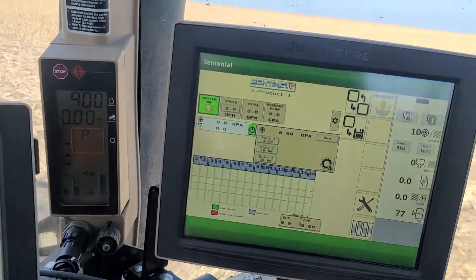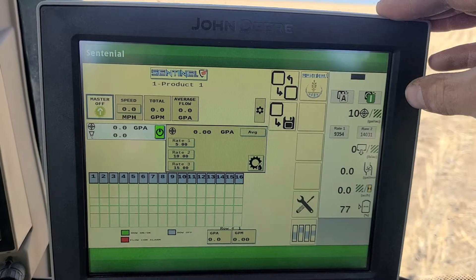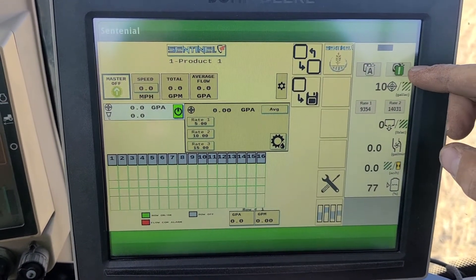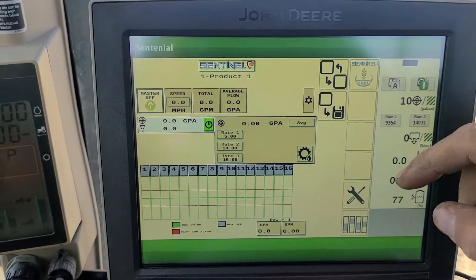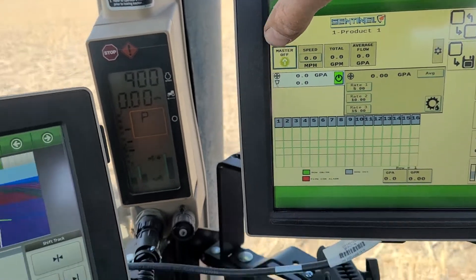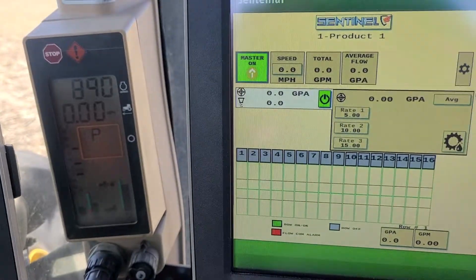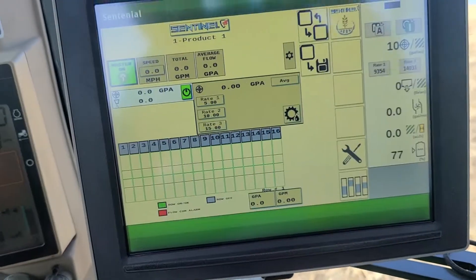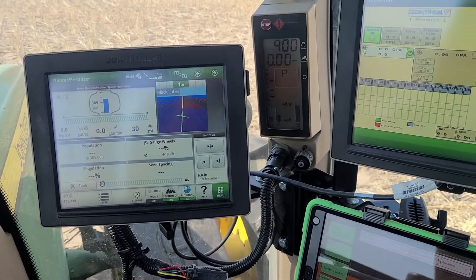Next we're going to switch over to the sentinel system. For the sentinel, you want to make sure it's in the green on position and set to auto. To turn these on, you're going to push the master switch button on the ground — click that and it'll turn to on, and it'll show your bar graphs running.